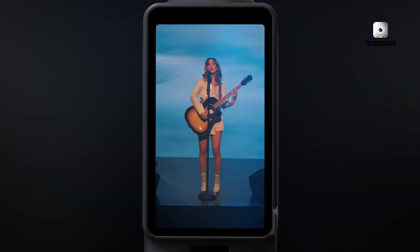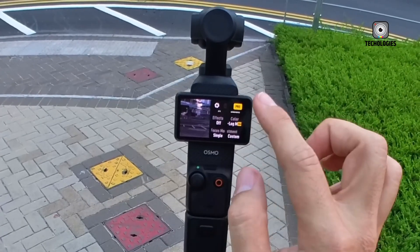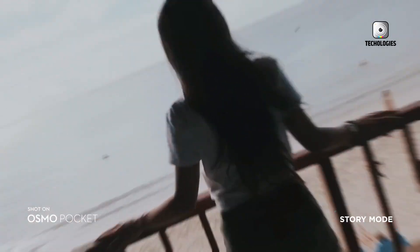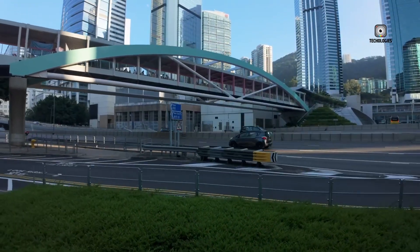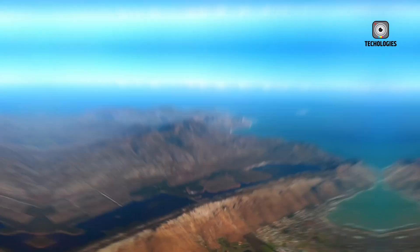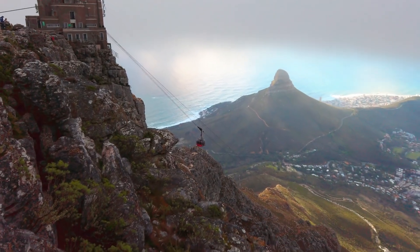The DJI Osmo Pocket 3 made its debut in October 2023, instantly setting a high standard for compact gimbal cameras with its impressive 1-inch CMOS sensor and advanced video capabilities. Naturally, the anticipation surrounding its successor, the DJI Osmo Pocket 4, is mounting. Based on the progression of the Pocket series, the latest trends in camera technology, and valuable user feedback, the Pocket 4 promises to deliver significant improvements across various aspects, potentially redefining what a pocket-sized camera can achieve.